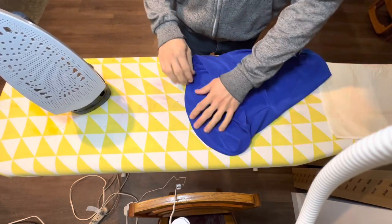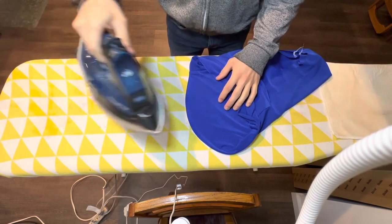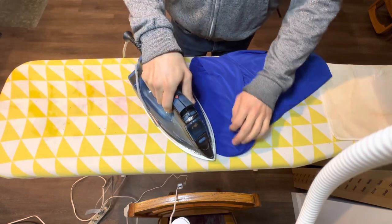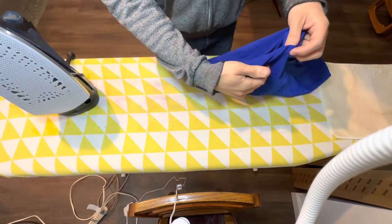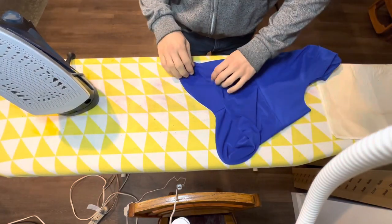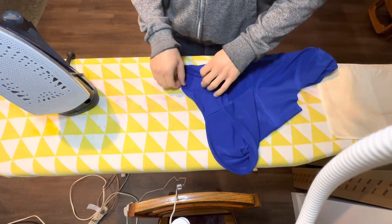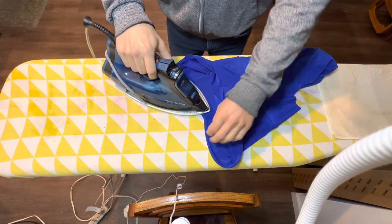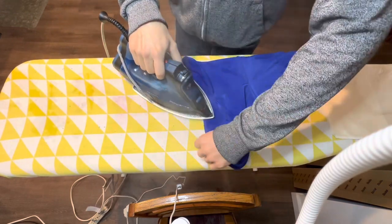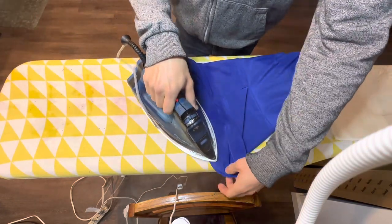If I can find the product on Amazon, I'll drop a link in the description below so you can order one for yourself. The iron I use is a Rowenta Everlast anti-calc — it's not a cheap iron, but it is well worth every penny. It has a burst of steam feature which is better than any other steam iron I've used, and that comes in really handy for a lot of different sewing applications.